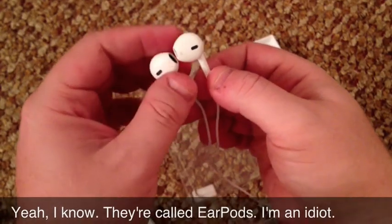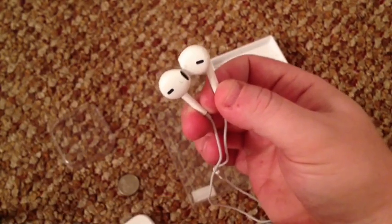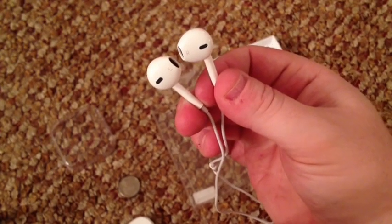There they are — the Apple EarPods. If you stumbled on this unboxing on YouTube, check out the links below and we'll give you the full review and tell you what they sound like. Thanks.